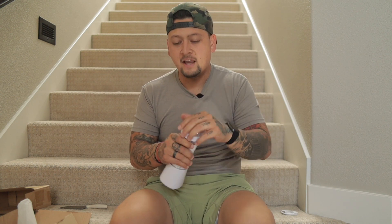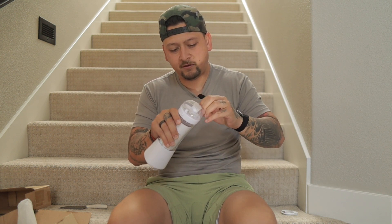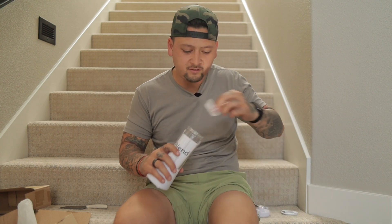Oh, this is cool. What do I do? I flip this - the top is a water bottle. How do I do this? I flip this out. Let's break this down.